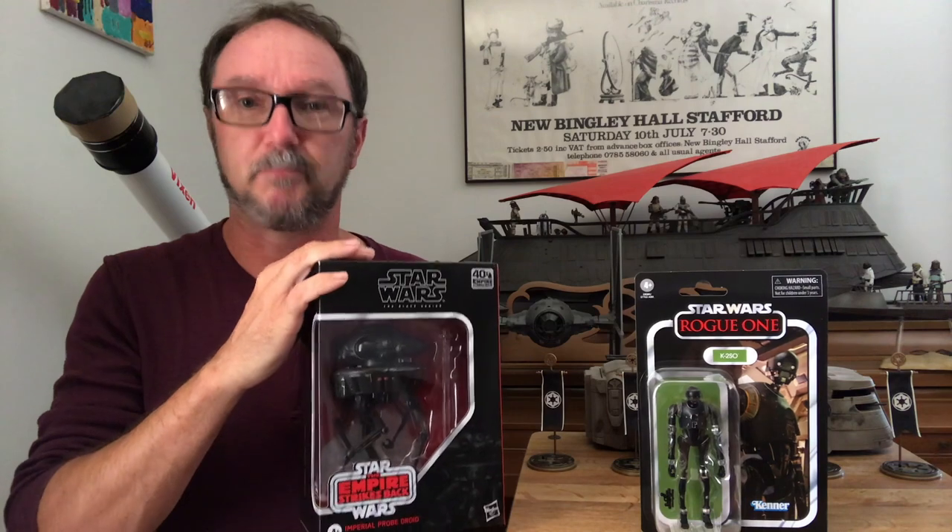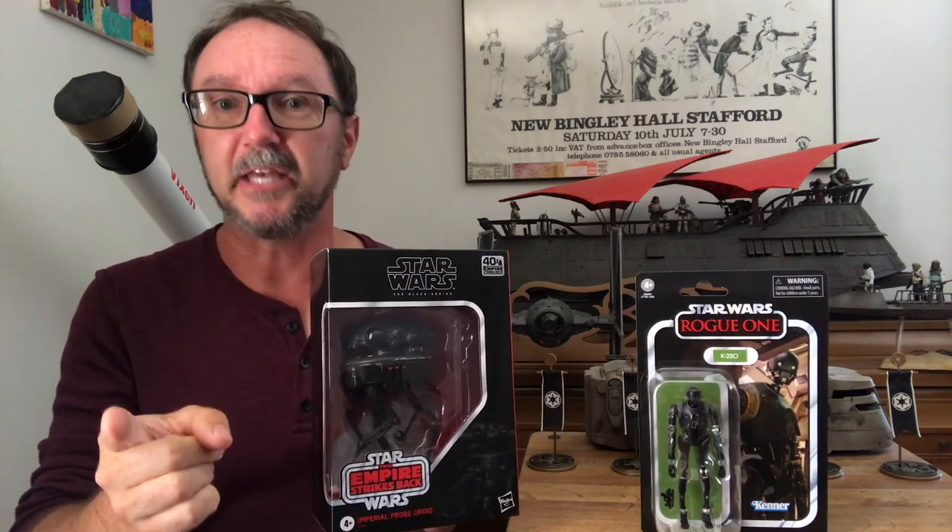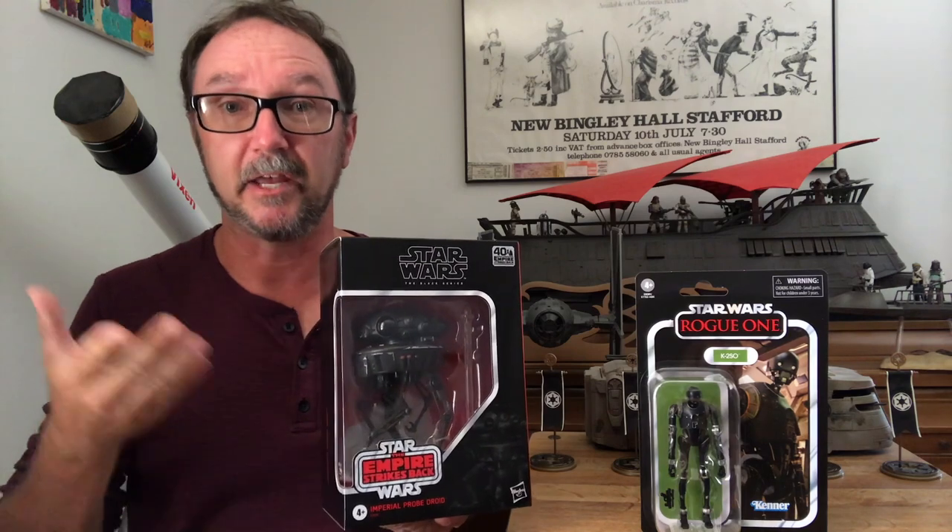But first, if you haven't heard, I'm doing my first giveaway — a Black Series probe droid. Your Emperor commands you. View this communique in its entirety for details on how to qualify to win.